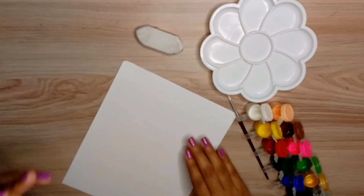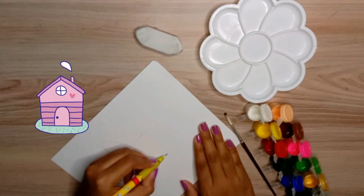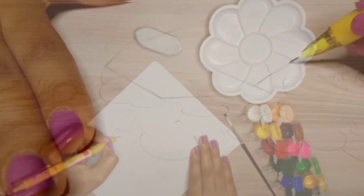First things first, I am making a rough sketch. This sketch is completely simple — I won't make much more. Just a house, two trees, some bushes, and that's it. I'll be using this paint set.